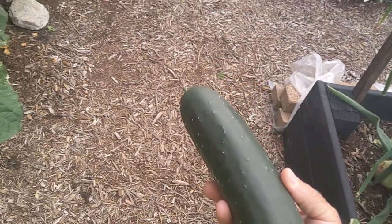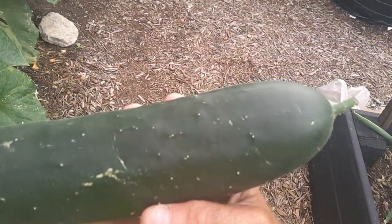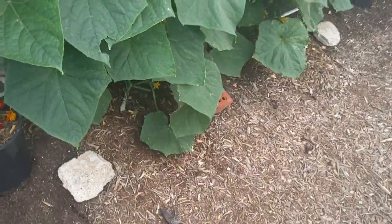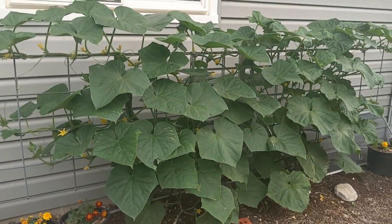There we go — there's our first Halstonator cucumber. We're pleased with these plants; they're a very beautiful cucumber plant.